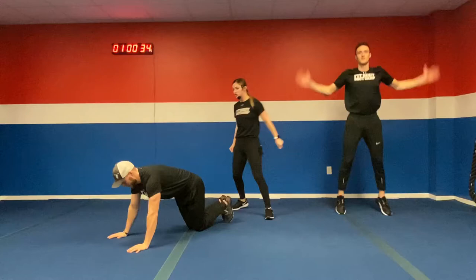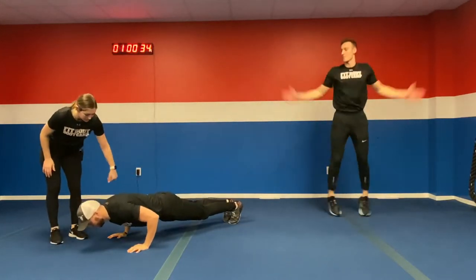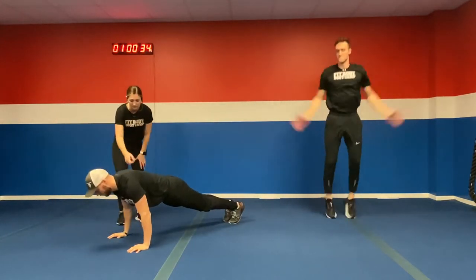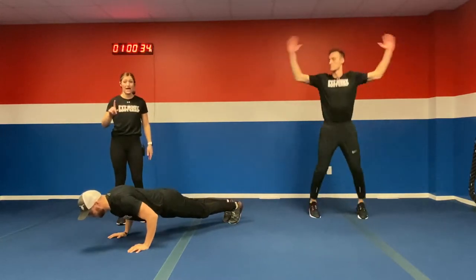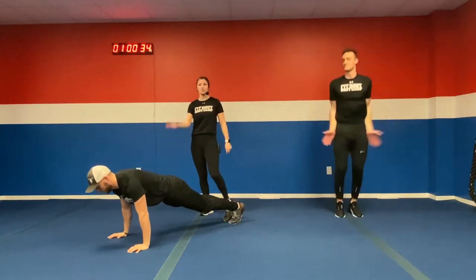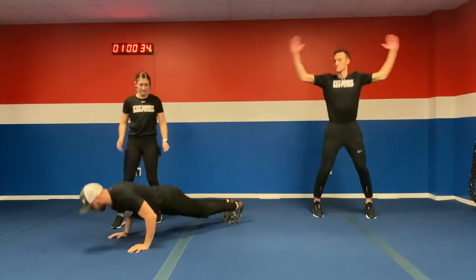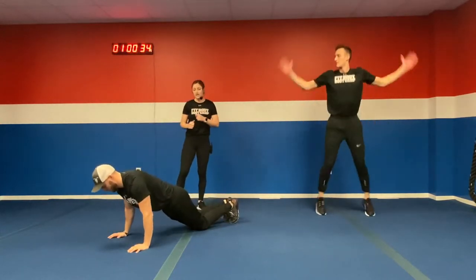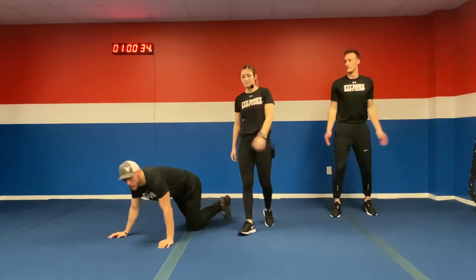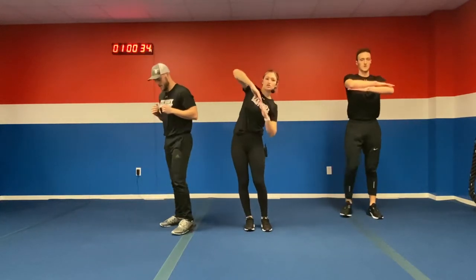Next exercise, we got push-ups. Make sure that shoulder is right over top of those hands on the way up, and lead with that chest on the way down — this is a 4-2-X exercise, so four seconds on the way down, hold at the bottom for two, then bring it on up. Make sure those elbows are at 45 degrees. Modification: go right down to those knees and still do that 4-2-hold. Next, let's get some airplanes to stretch out those obliques.